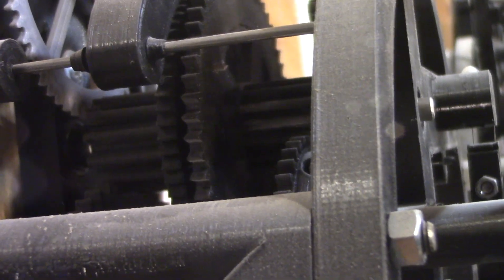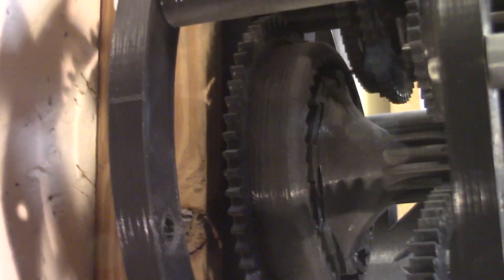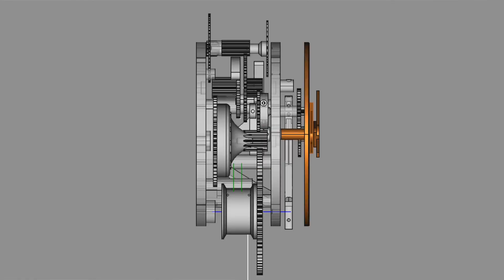Then you have the front gear that powers the hands. If you move this frame out of the way, you can see the clutch, the ratchet which is kind of in the middle, and then the drum gear can be pretty much to the front. You also need to watch that the drum clears this gear here.